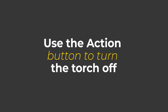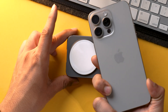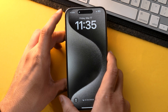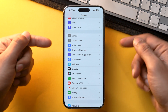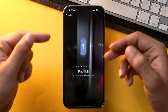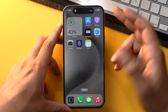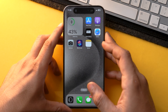Moving forward, if you have the iPhone 15 Pro series, you can set the action button to toggle the flashlight on and off. Go to Settings, scroll down until you find the Action Button menu, and tap on it. I've already set the flashlight on the action button — just press and hold to turn it on, and press and hold again to turn it off.